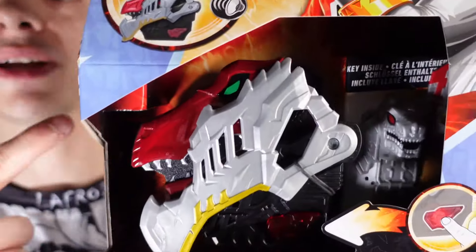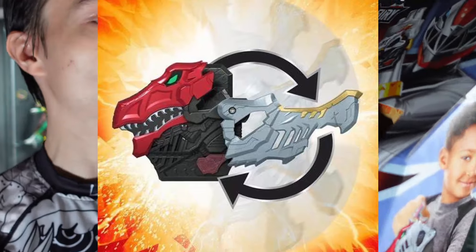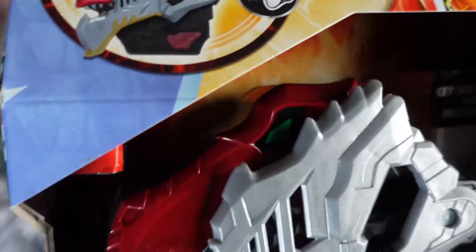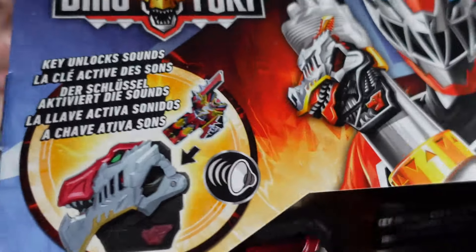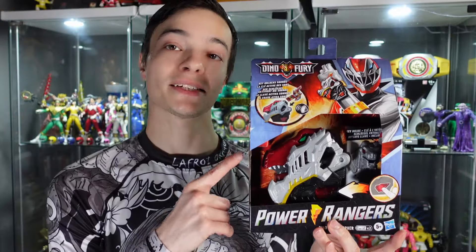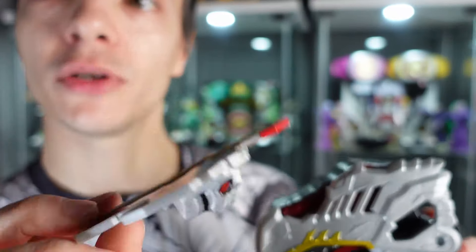Starting things off with the Dino Fury Morpher — as you can see, a really cool design. I do actually really like this design. I wish it had been a little bit smaller, scale-wise, but overall I think it's a pretty cool design. There we can see the box art; this comes with one of the keys. You spin this piece around just like in the show. Let's open this thing up. Okay, so we have the Dino Fury Morpher and the Dino Fury key.